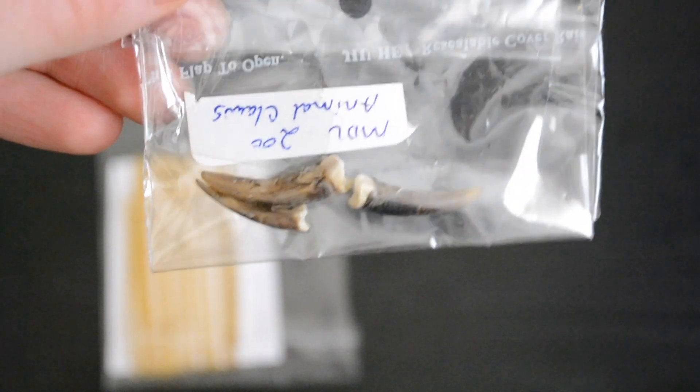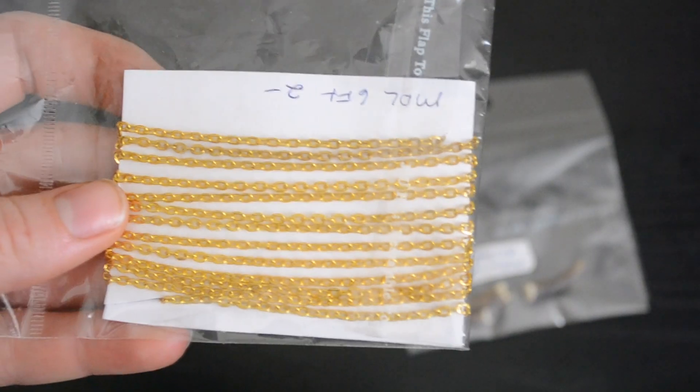Hey there, cootie crew, and welcome back to my channel! Today's video is all about how I put together these black and gold dangling claw tunnels. I found some random supplies — a bag of claws and this gold chain at the local thrift store — and I was like, 'I can do something with this.' I love asymmetrical style and things that are a little bit gothic and creepy, so I really loved how these turned out.